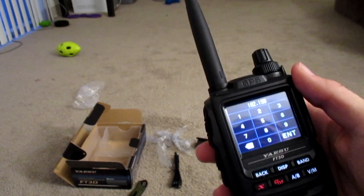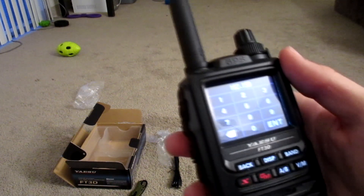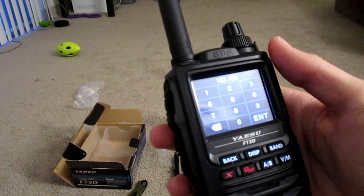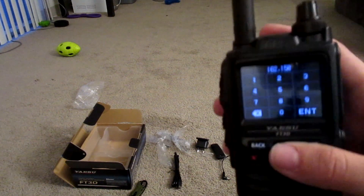If you guys liked the video make sure you subscribe, leave a comment, and those bell notifications are super important if you want to see my videos pop up in your news feed. Thank you so much for watching and stay safe.